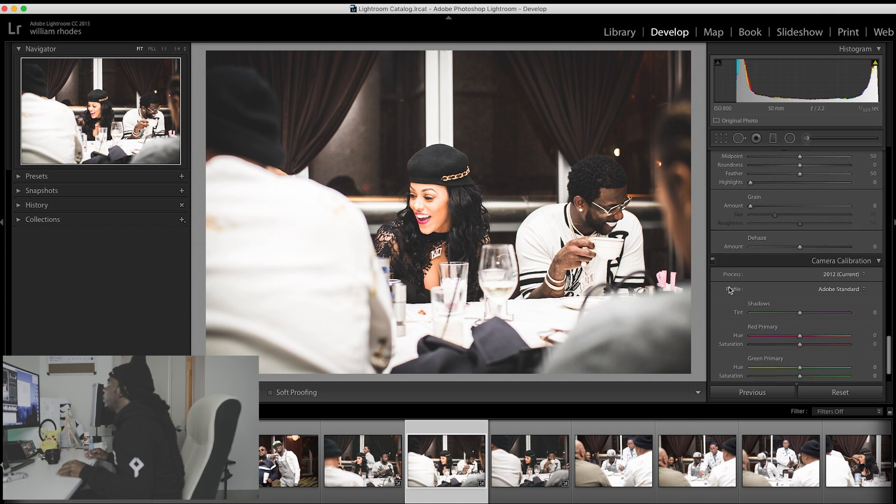And that's how you get a quick edit in Lightroom. If this video helped you, go ahead and give it a thumbs up — like, comment, subscribe. And I'll catch you in the next video. Peace.